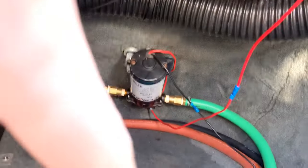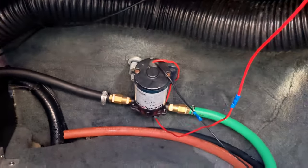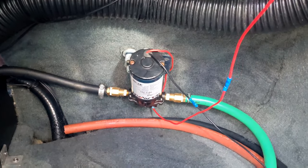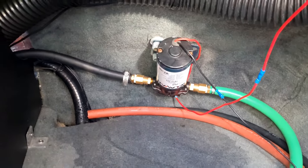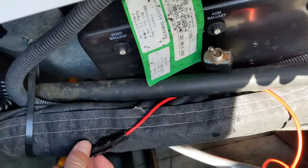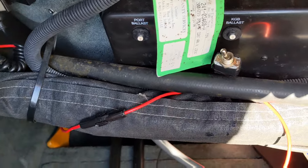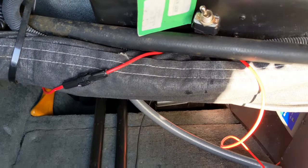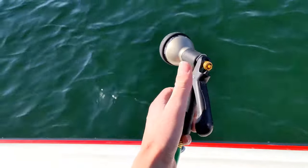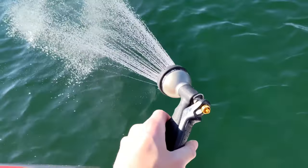We have that set up with a ground straight to the battery, and then the power wire goes through a fuse and then to a switch. Here we have our on/off switch and just a little fuse — you have to decide which fuse you want based on the amperage that your pump takes. With the pump on, you have hot water and the pump's running.